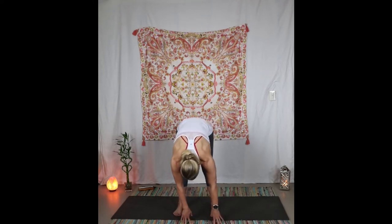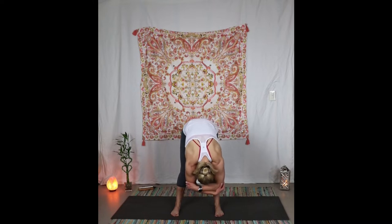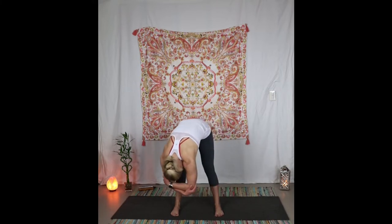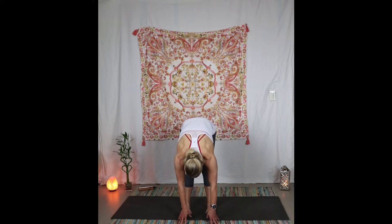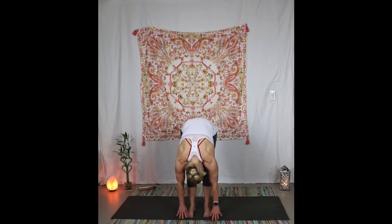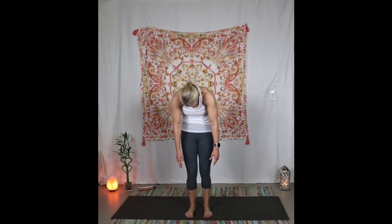Inhale to center, exhale for a fold. You can open your stance a little bit here, widen the feet, grab opposite elbows, and just sway side to side — sway a little bit faster and let everything kind of loosen up. Come back to center, bring the hands down, heel-toe your feet back under your hips. Inhale halfway lift, exhale forward fold, bend the knees deeply, then roll the vertebrae up as you push through the legs.